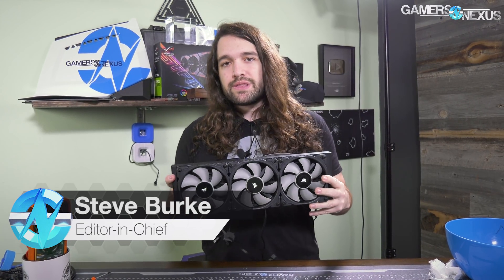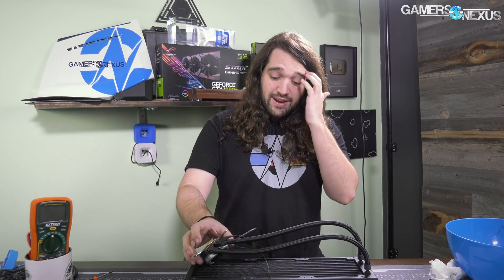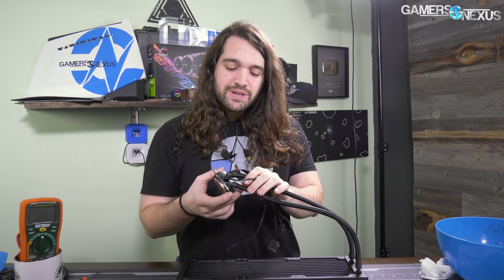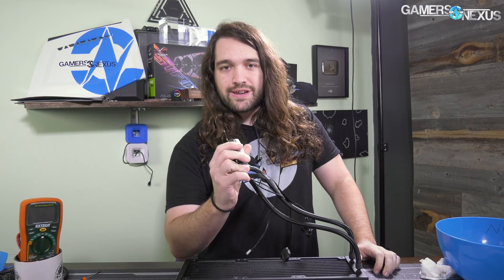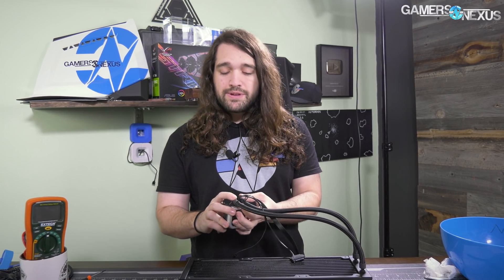Our H150i Pro review — the Corsair 360mm cooler that went live during CES when the embargo lifted — means we didn't really get a good chance to dig into the cooler. This is the first Asetek sixth-generation pump product, and that means it's worth taking apart, so we're going to do a teardown of the H150i Pro to see what changes have happened underneath the pump housing.